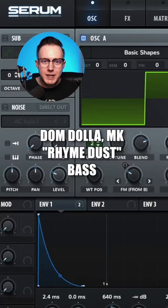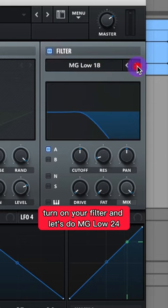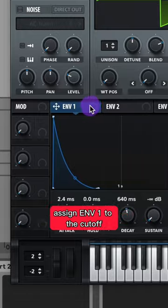Let's make the bass to Rhyme Desk by Dom Dalla and MK. Adjust your Envelope 1. Turn your voicing on to mono. Turn on your filter and let's do MG Low 24. Turn on 4A and B. Assign Envelope 1 to the cutoff.